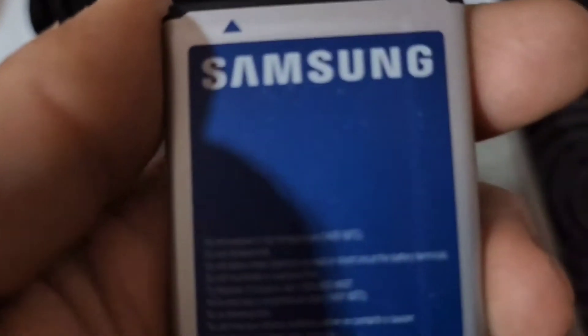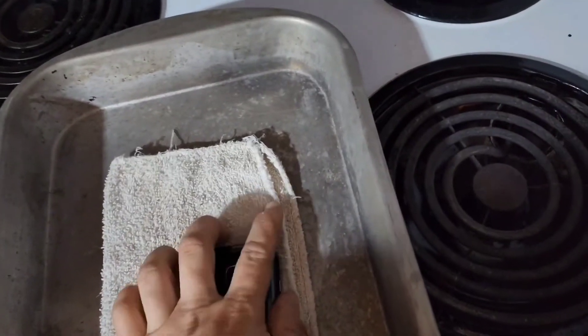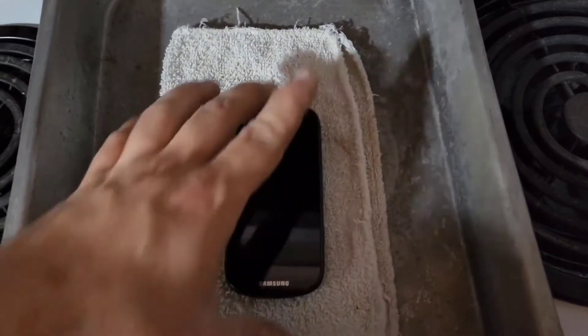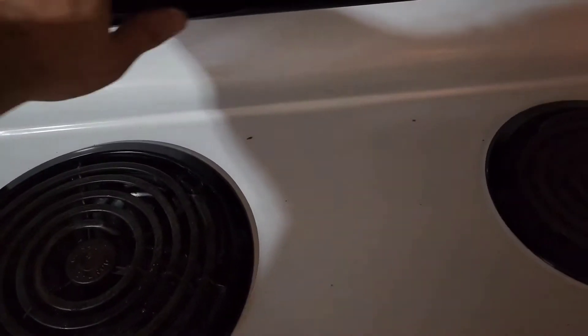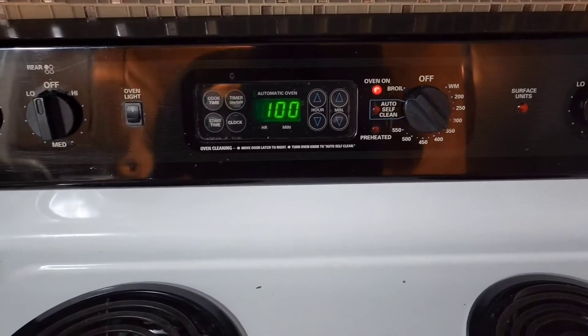I don't think it has a temperature rating — I suppose a high temperature above 140 degrees. So we're going to leave the battery out and do the phone itself. Got a washcloth here, one of the old rag ones I use out in the garage to keep the phone from melting to the pan. I'm going to throw the phone in there and we'll go one hour on the timer. All right guys, I'll see you in an hour.